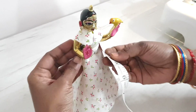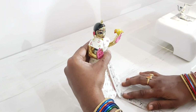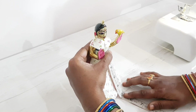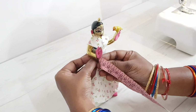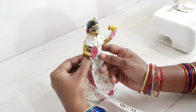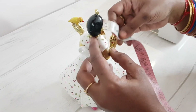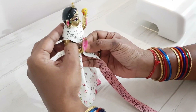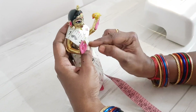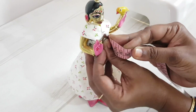Let's get started by taking Vrindarani's measurements. First we are taking measurements for the skirt — the height is going to be 5 inches, including the height of the lotus. We are measuring the hip of the skirt: it's 3.5 inches (appearing as 4 inches because she is currently wearing her dress). For the blouse, we measure from the neck till her waist — that is 2.5 inches. Her chest circumference is 3.25 inches.